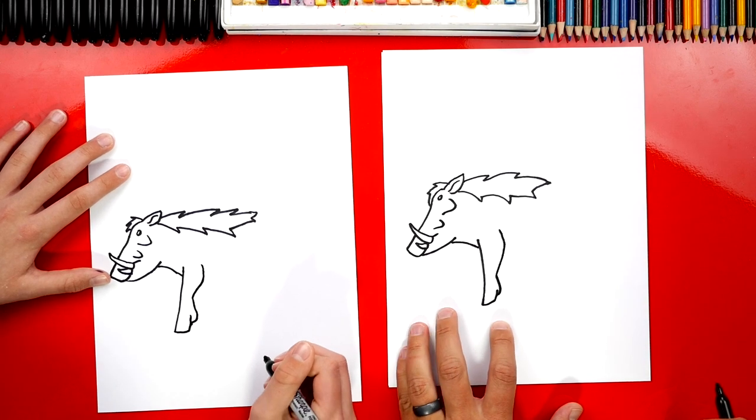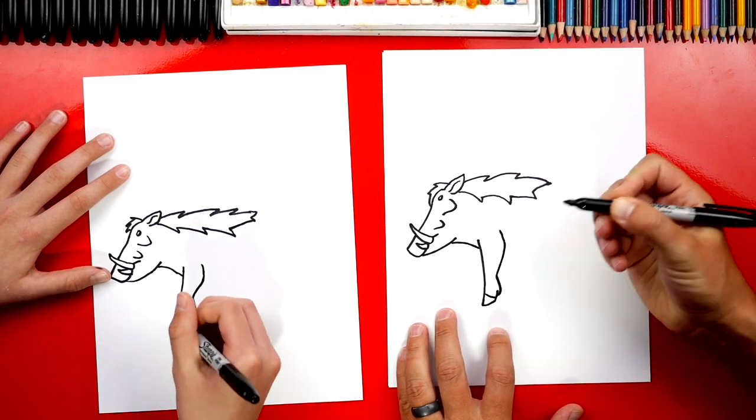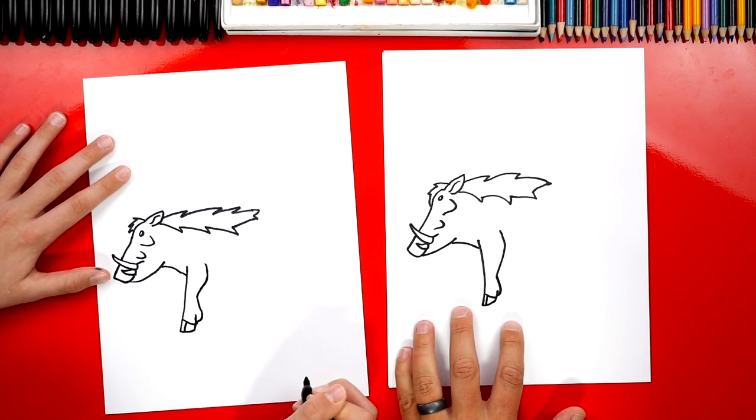Then we're going to curve back out for his muscles so he looks strong. That's some pretty awesome medium legs — it kind of looks like he's got high heels! Let's add his hoof on the bottom of his foot, and then draw a line for his toes.